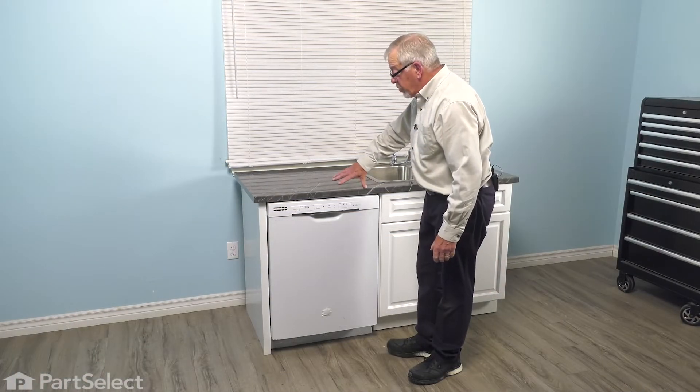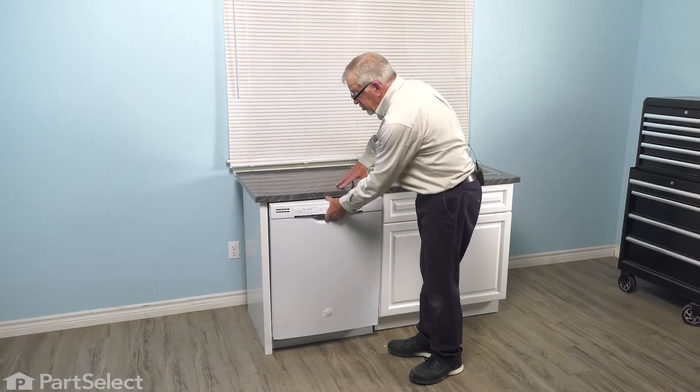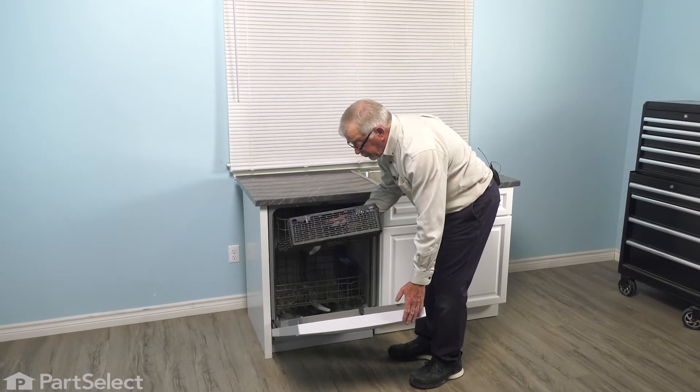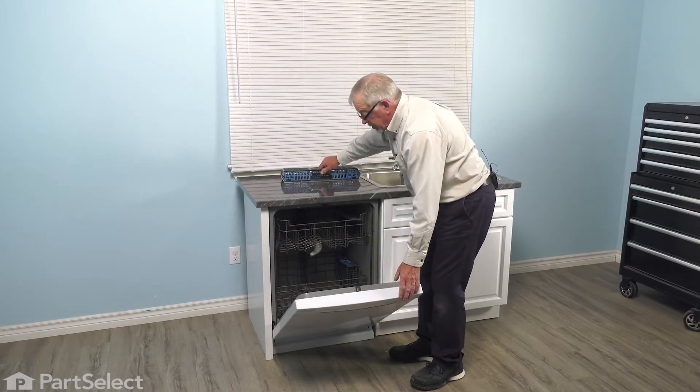Before we remove the dishwasher from the cabinets, the first thing we should do is open the door up and remove the cutlery basket from the inner door. Just set that aside.